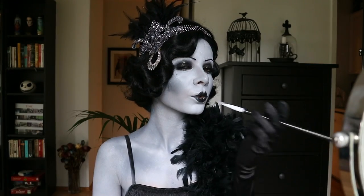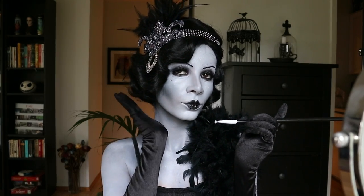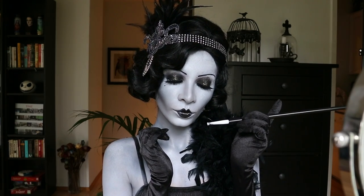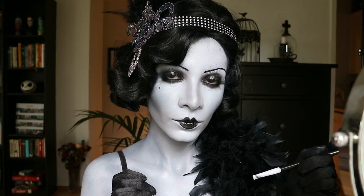Alright, here is the final look! I'm super proud of this and I hope you guys enjoyed watching. I learned a few interesting facts about the 1920s and fashion and makeup. If you have any questions please let me know, and I hope you guys have a fabulous day.